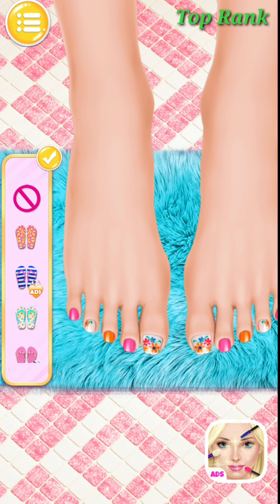Choose your favorite perfume. Comfortable foot spa. Apply some scrub on my foot.